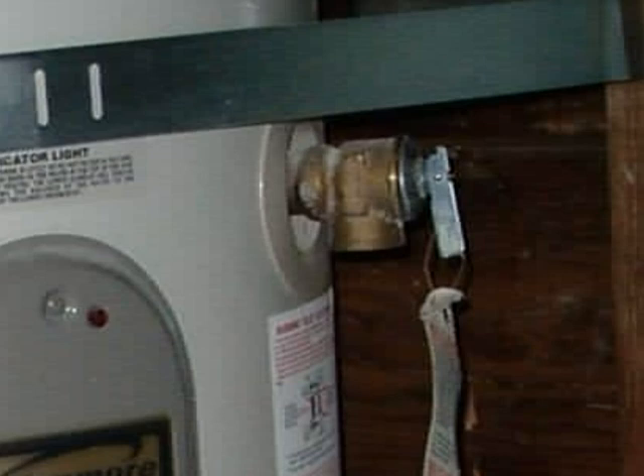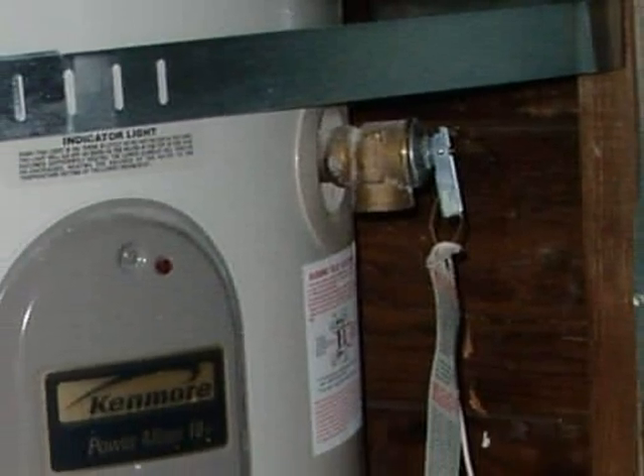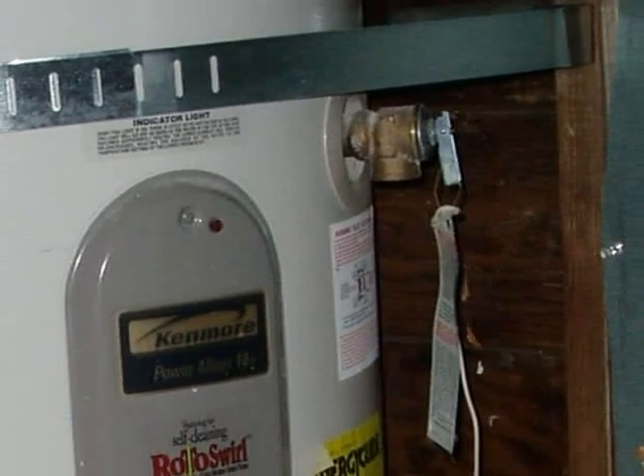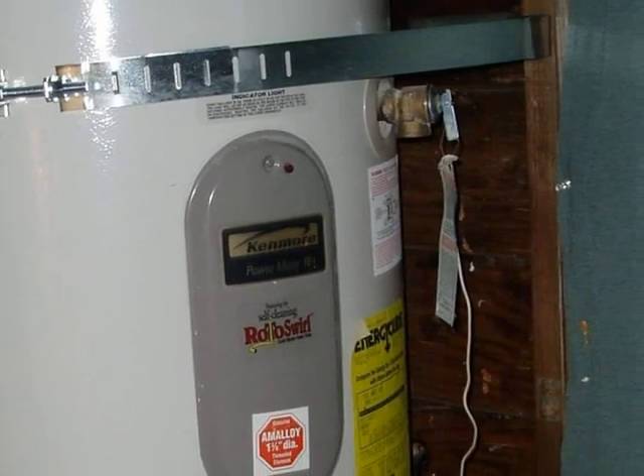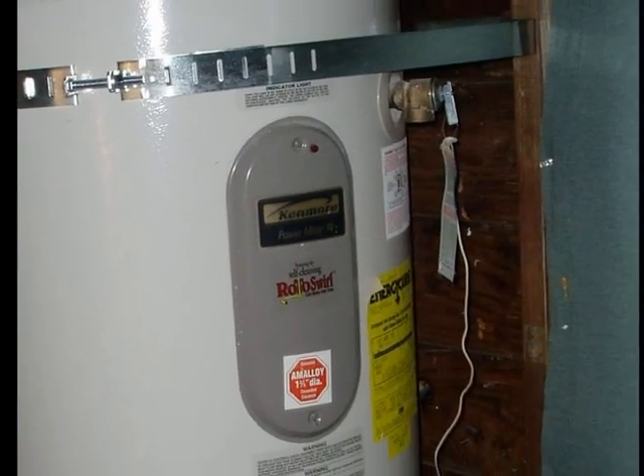The temperature pressure relief valve, or TPR valve, is the most important safety device on a water heater. This valve allows water to escape out of the tank if the water temperature or the pressure exceeds safe limits.